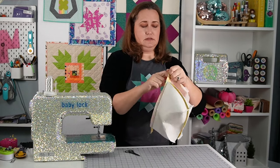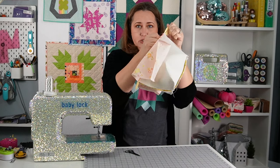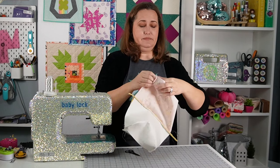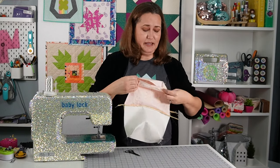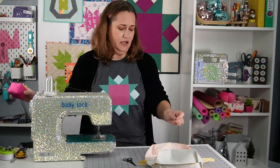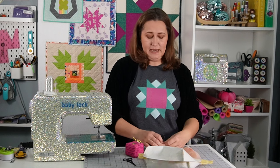When you're making a zipper bag, always make sure at this step that you open your zipper at least part way, because otherwise you will not be able to turn it right side out. I can mess everything else up on this bag — that one gets me frustrated if I forget. Okay, I'm going to pin this — we're almost done with our bag.